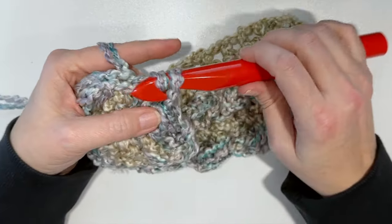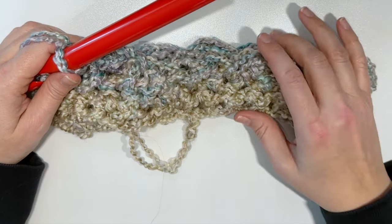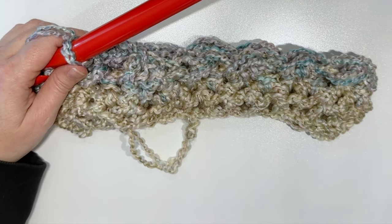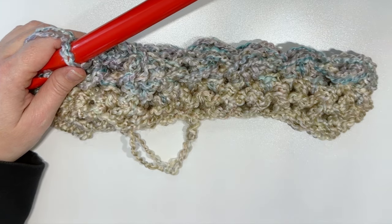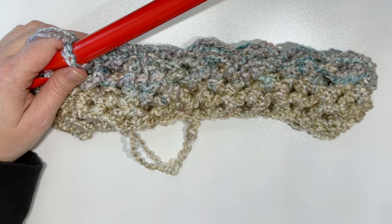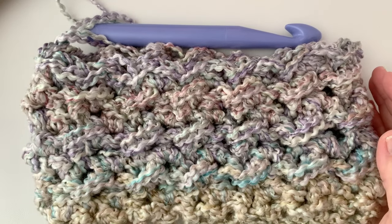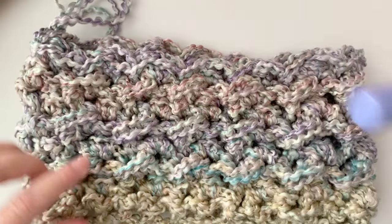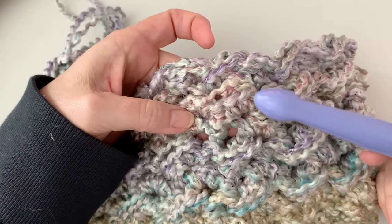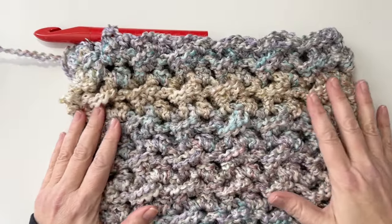I'll put up the final measurement for every size so you can work your cowl until it reaches that, and I'll also put a row count because sometimes you're crocheting in the car and don't have a measuring tape. If you want something a little bit warmer, keep going — make it nice and tall and full so you can pull it over your face. Before we continue, I want to show you how the texture should be looking — you can see all these stitches going across are lining up correctly.